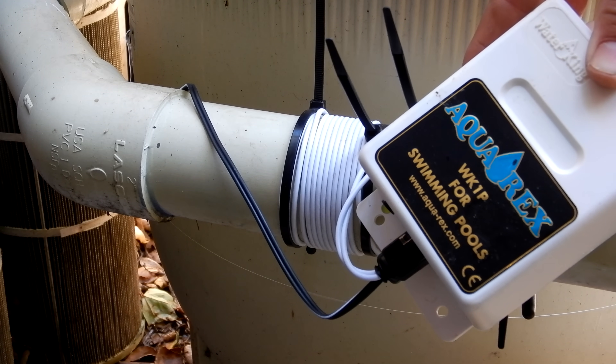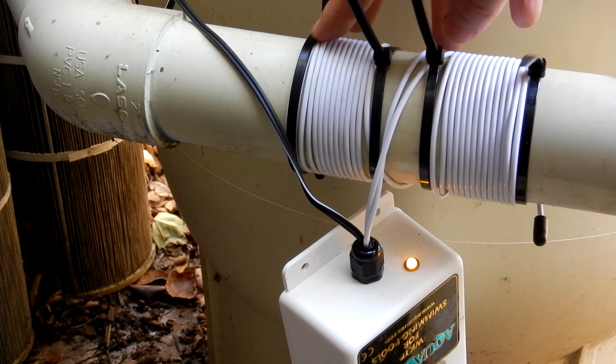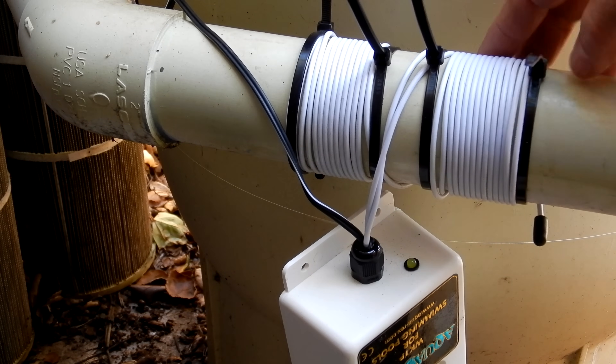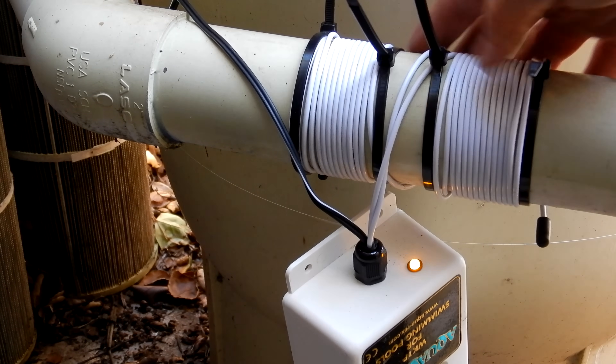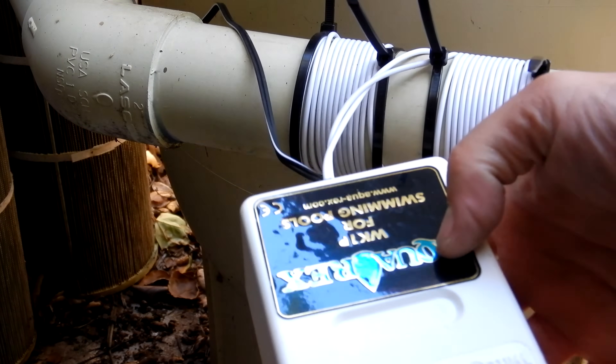The Aquarex is a radio transmitter that generates ultra-high frequency signals, which are transmitted into the water through the wires wrapped around the pipe. These radio signals travel up and downstream from the point of installation and carry over into the swimming pool water to treat the whole pool over time. The radio waves are very low power and cause no side effects or harm — you can use your pool as you normally would.